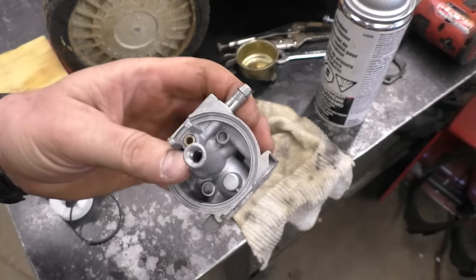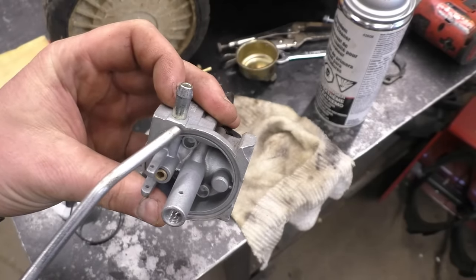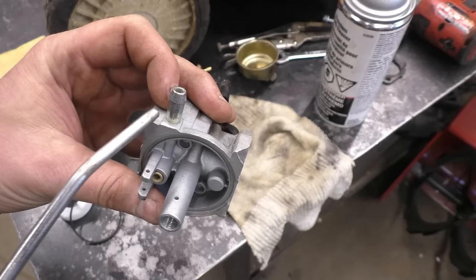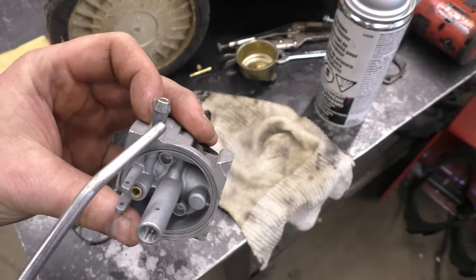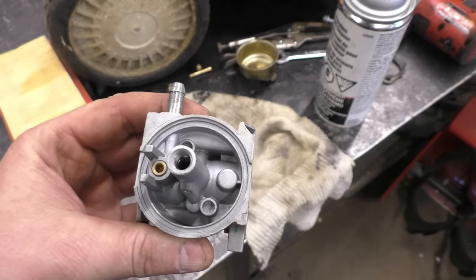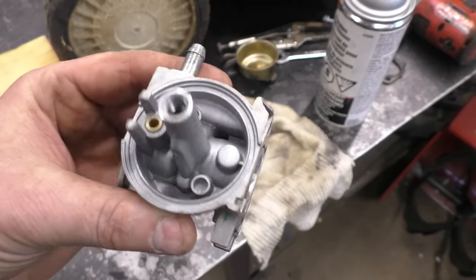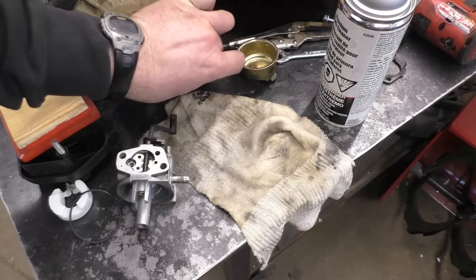The reason I'm doing that is because a lot of these carburetors from MTD have a small screen hidden underneath the connector, and that screen often gets plugged. I do have a video on actually removing this and getting rid of the screen — you can go watch that now, the link is in the top right corner and in the video description.